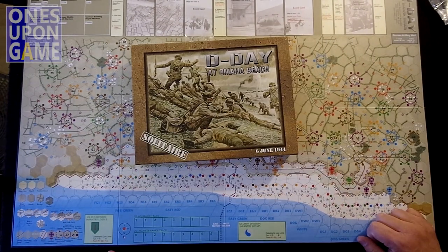That is D-Day at Omaha Beach, and that's what's in the upgraded third edition. Thanks for watching. God bless you.